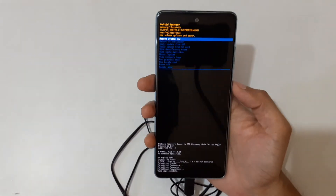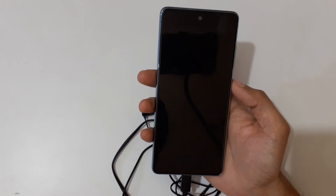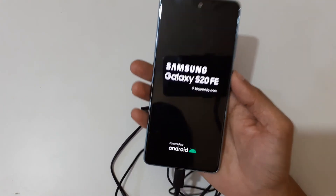You can see 'Data Wipe Complete'. Now select 'Reboot System Now'. Guys, I'd like to inform you that after a hard reset it might take some time to boot the device.